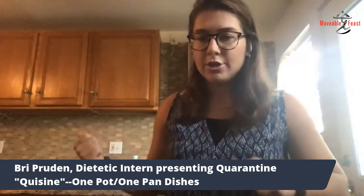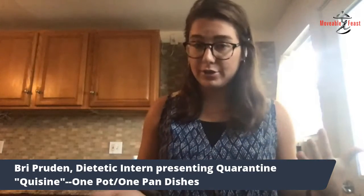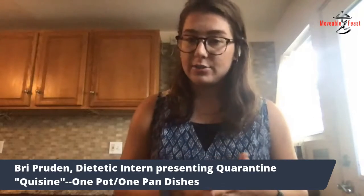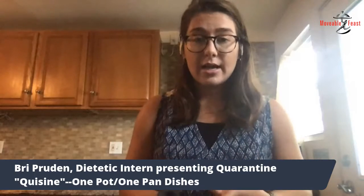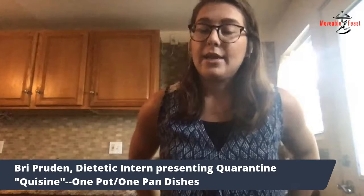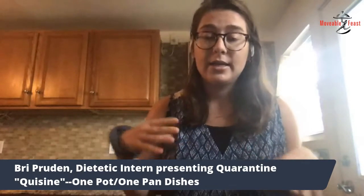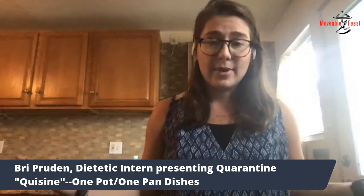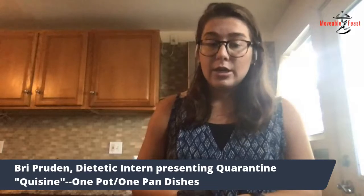I just wanted to go back and talk a little bit about the chicken. You definitely don't have to use chicken for this recipe — you can use plenty of other protein sources. I substitute shrimp for the chicken a lot. It's a really great source of lean protein. I usually buy it frozen, which is great because you can buy it in larger quantities, it lasts a while, and it's usually a little bit cheaper than buying it fresh.